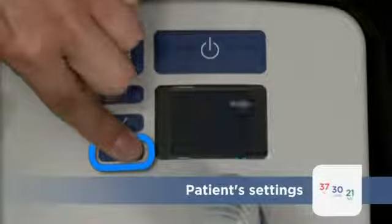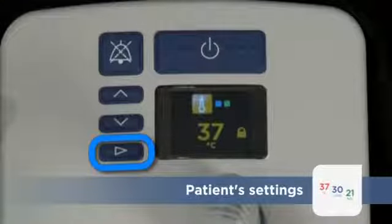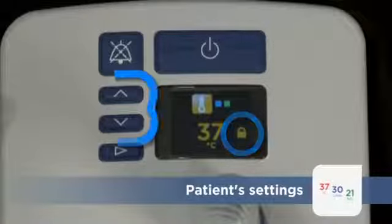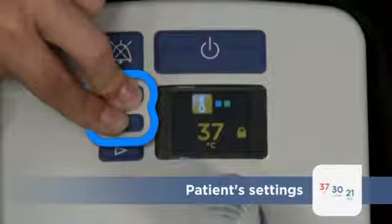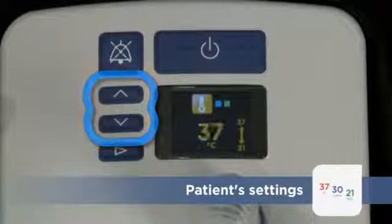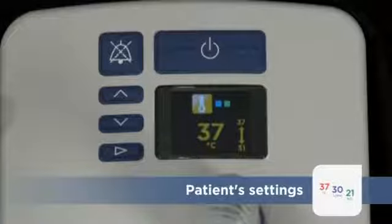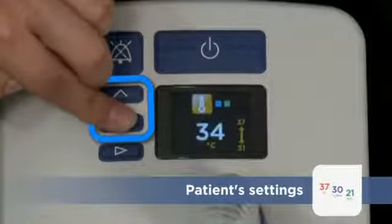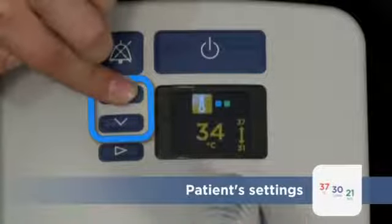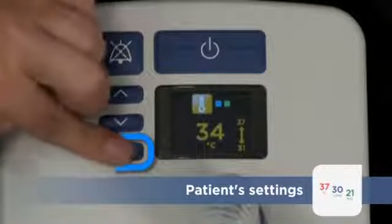Press the Mode button until the target dew point temperature is displayed. This padlock symbol indicates the setting is locked to prevent accidental changes. Press and hold both the Up and Down arrow keys until the padlock disappears to unlock the setting. Then use the Up or Down keys to adjust the target value. Finally, push the Mode button to lock the setting again.